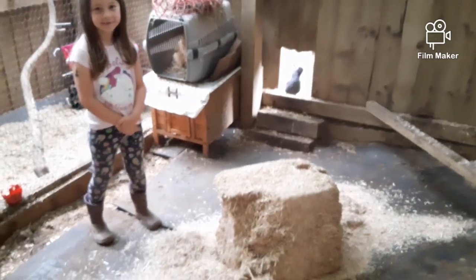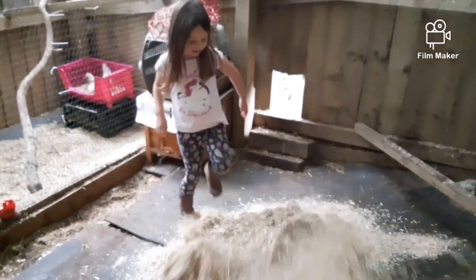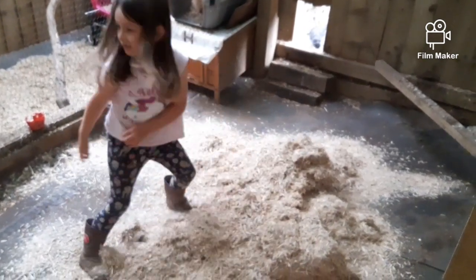This is Amber's favourite bit — putting the new shavings down — and this is her way of doing it. Real careful. That's it!